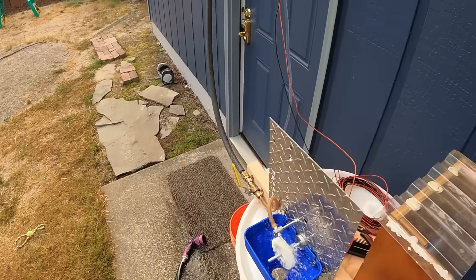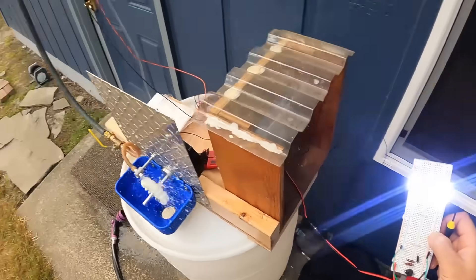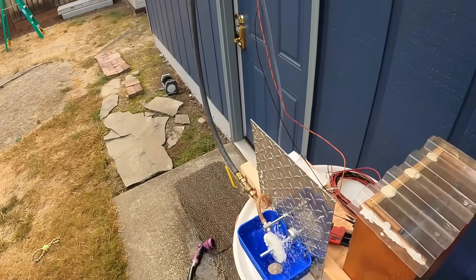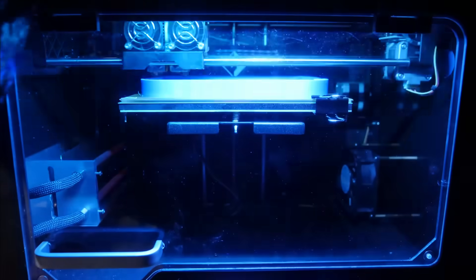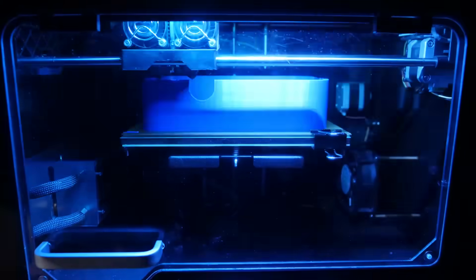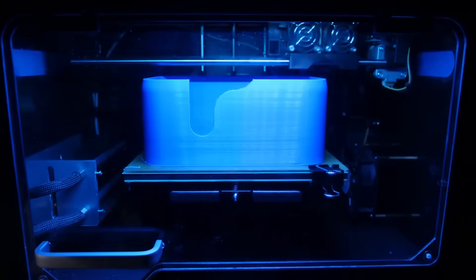Obviously we've got some refinement to do — there is water going everywhere and we want this to be a closed system. Since the printer was big enough to make the funnel, we should probably try it for making some sort of splash guard too.